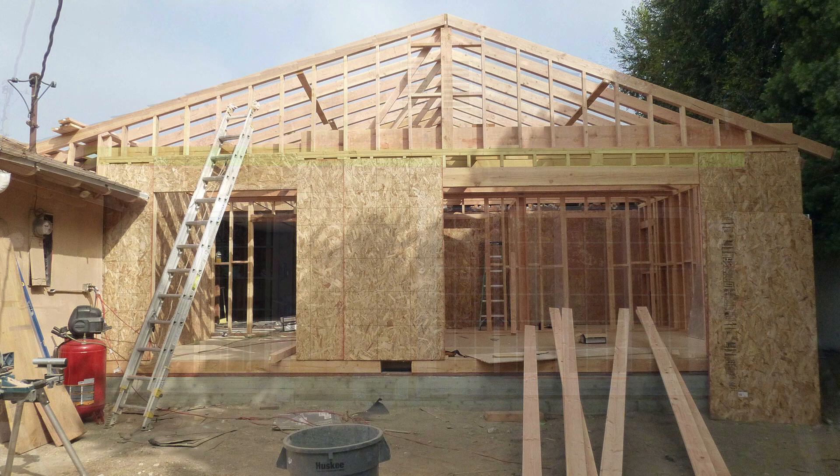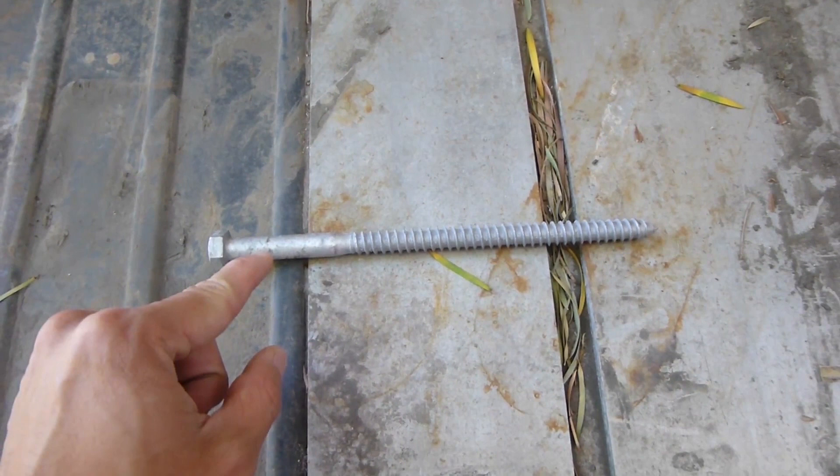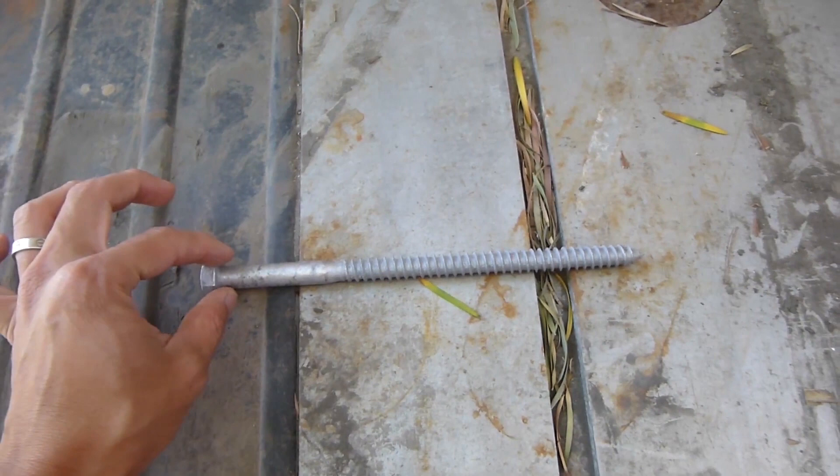One way to secure the ledger board is to make use of those struts. However, those struts are just 2x4s, and the ledger bolt I'm going to use is half inch in diameter — not inch in length.